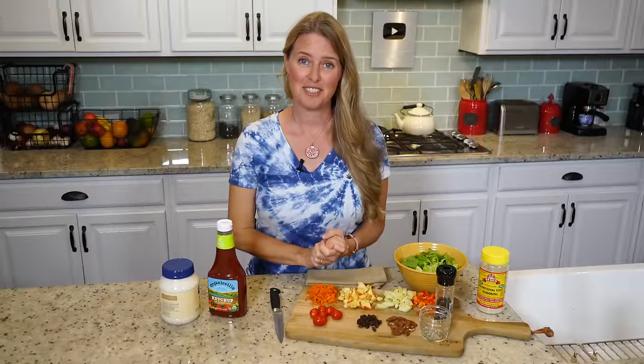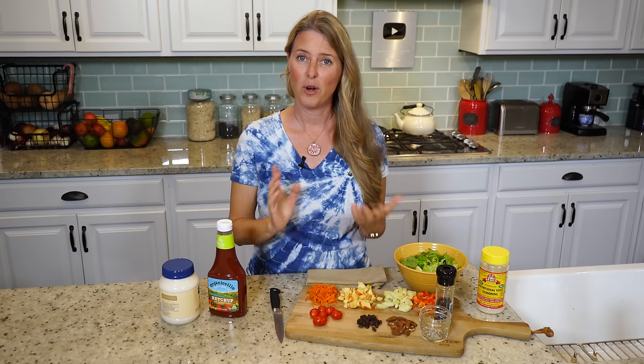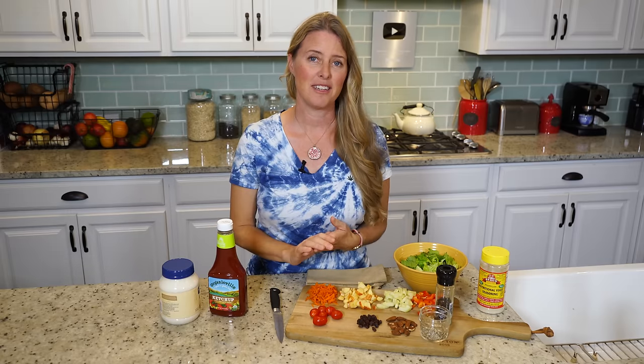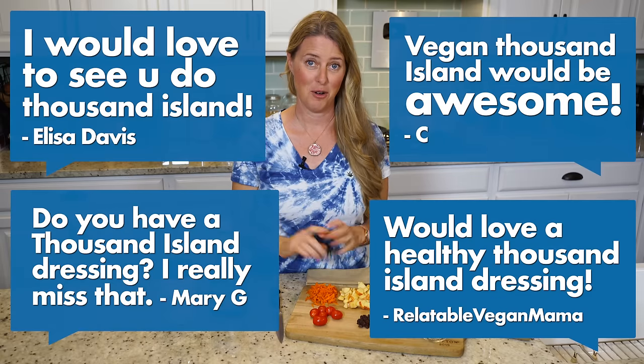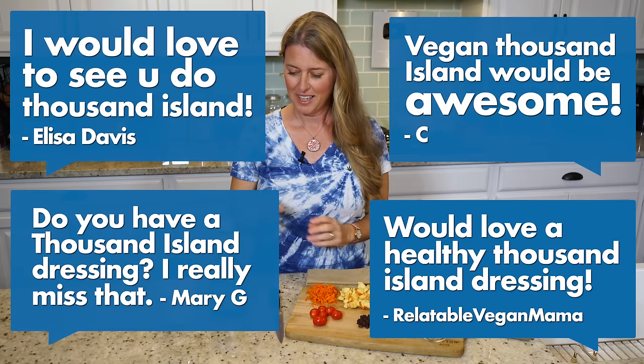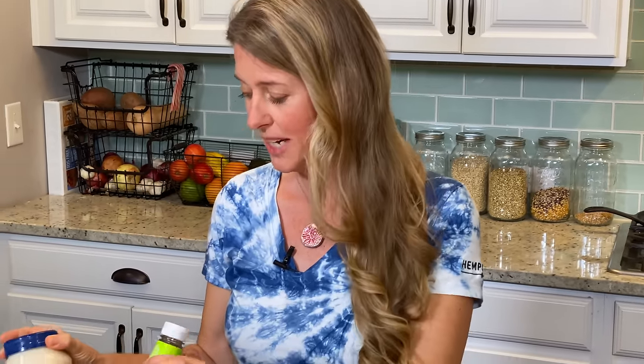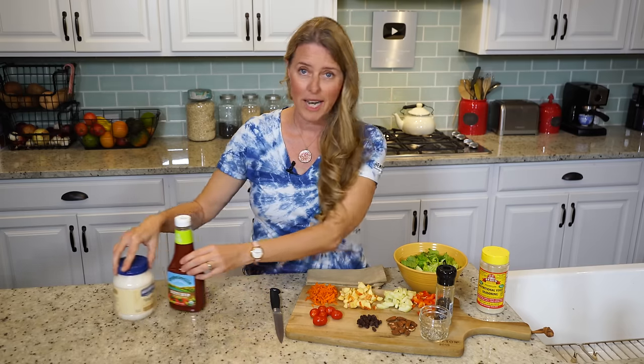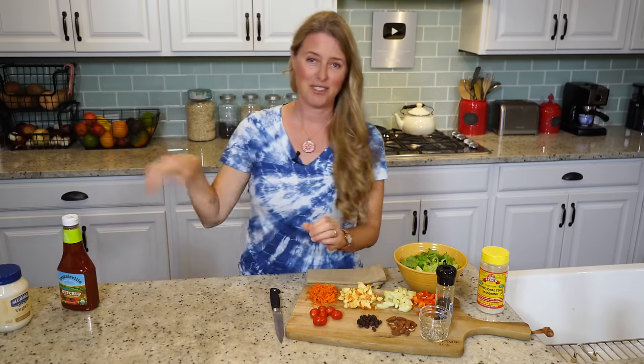After asking you guys from our last show — which was Ranch — what salad dressing you would like to see next, a lot of you said Thousand Island Dressing. So that's what we're going to do. Typically Thousand Island is made with a base of ketchup and mayonnaise, which we're not using, and I'll tell you why later.